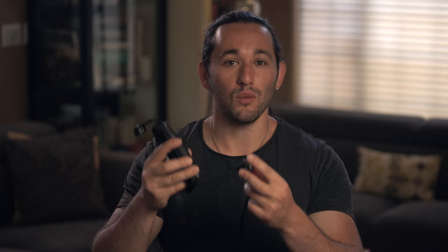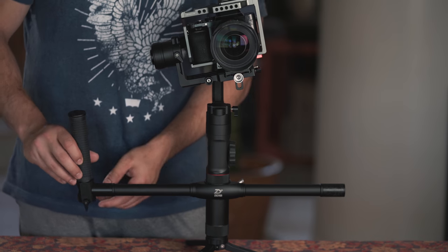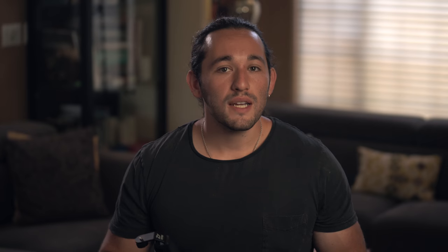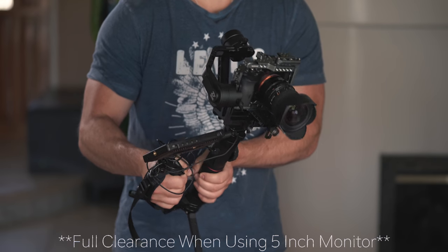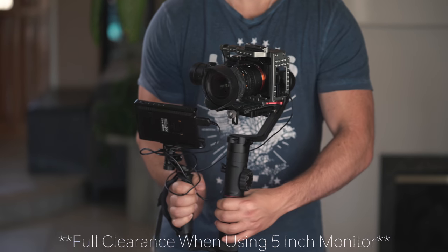There is also much more assembly required with the dual handle system. With the Mini Dual Grip you just screw it on, but with the dual handle system you have to undo some screws, tighten them back up, and then put on the grips — it's more time-consuming. Personally, I still like using the dual handle system more because it gives me more support for my back. But if you are a heavy traveler or need a support system that will easily mount onto your Crane 2, this is definitely the better choice.